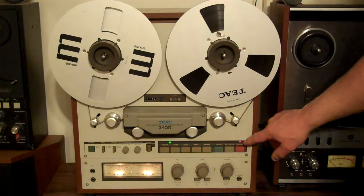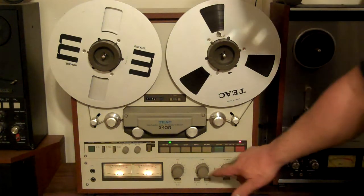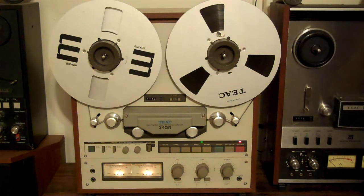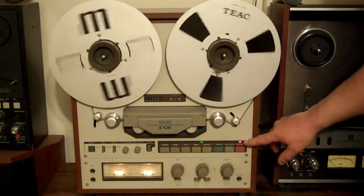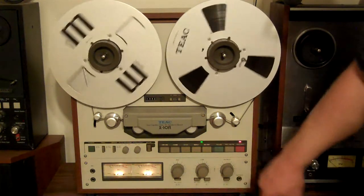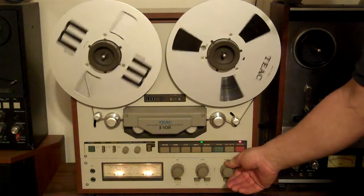The flashing record set means it's ready to go — it's ready to record. When it's solid, it is recording, so what you hear is going onto the tape. Now it's coming off the tape.